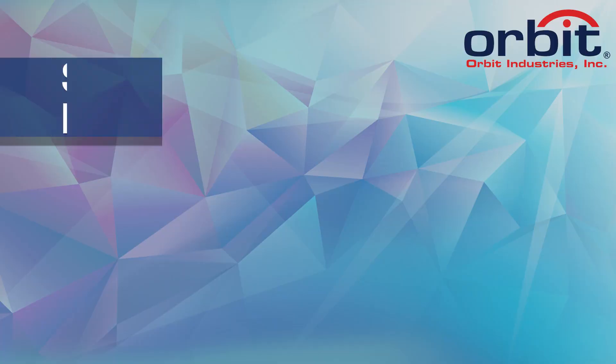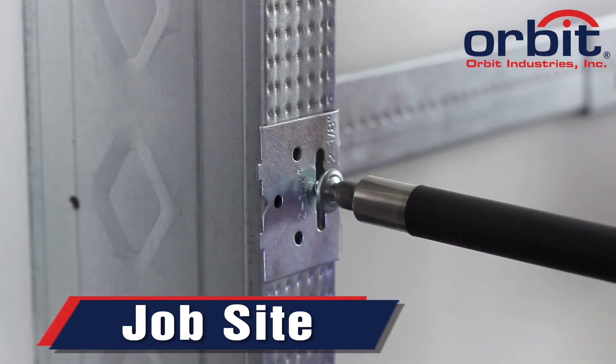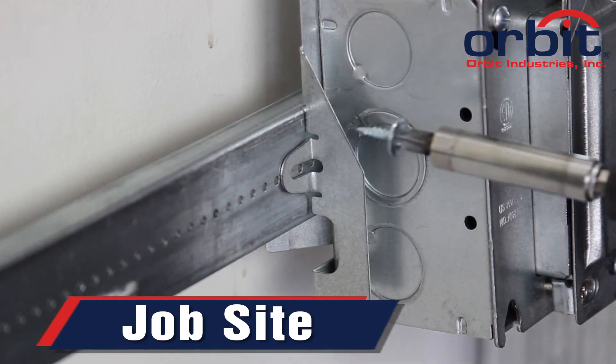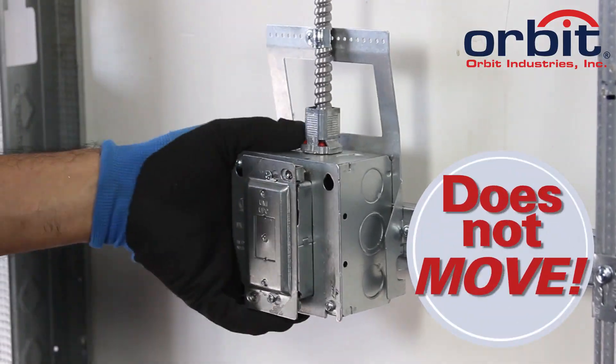Or, you can ship the BARB assembly by itself. Install adjustable box brackets on the job site. Place the BARB assembly onto the pre-installed BHAs. Finally, use your screw gun to tighten down the BARB via convenient front-facing attachment points.